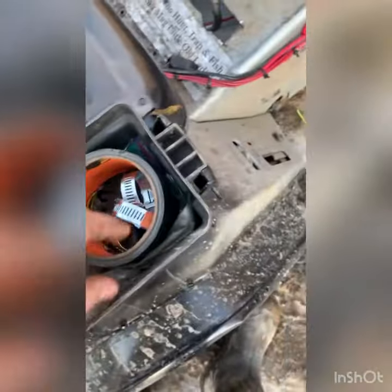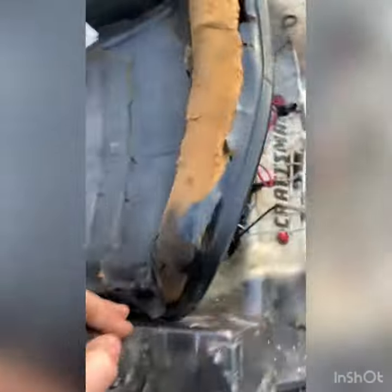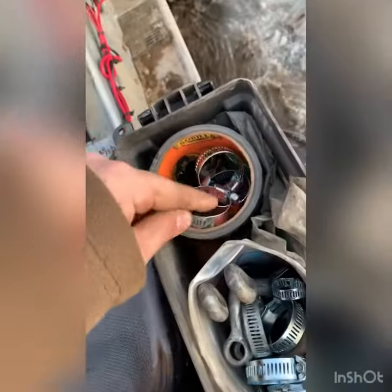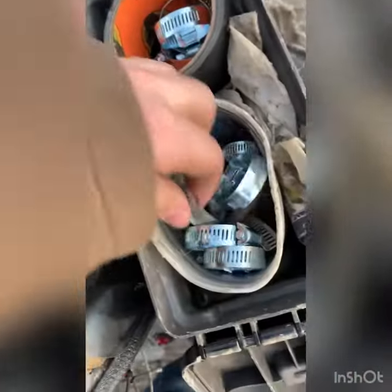It still works, but cracked the case. So, I carry a bunch of these. I got a bunch of hose clamps, and there's a bunch of fittings in there for a screwdriver I have on the other side.